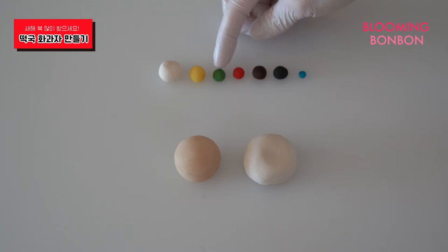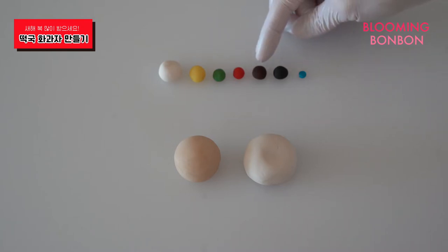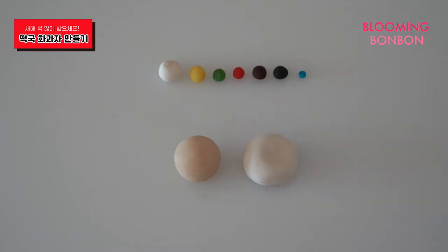초록색 반죽으로 파, 송송, 파를 만들어 볼거구요. 빨간색 반죽으로는 고추, 갈색 반죽으로는 고기, 까만색 반죽으로는 김, 파란색 반죽으로는 흰 그릇의 마블 모양을 표현해 볼거에요. 자, 그럼 시작해 볼게요. (With green dough we'll make finely chopped green onions. Red dough for chili peppers, brown dough for meat, black dough for seaweed, and blue dough to create the marble pattern on the white bowl. Let's get started!)